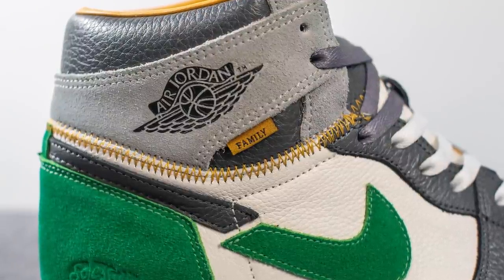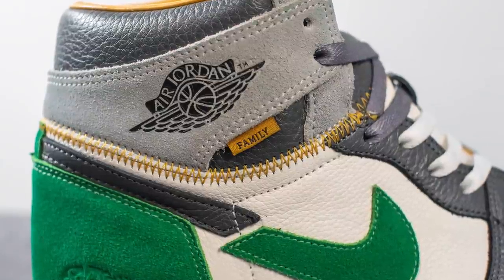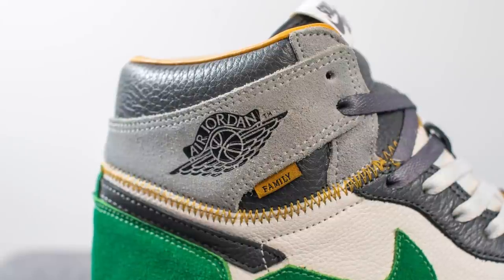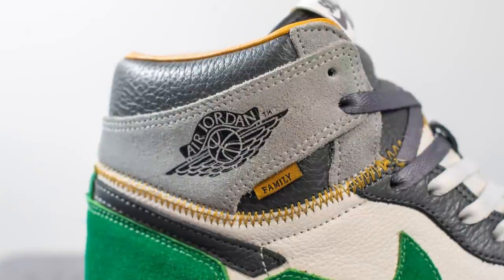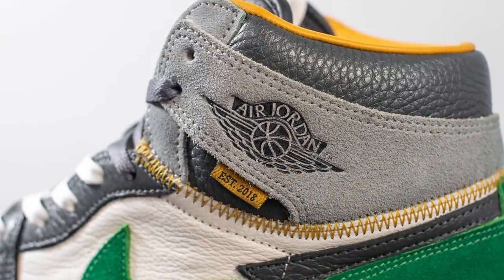Inspired by the look of the Union Jordan 1s, this pair incorporates similar contrast stitching which joins the bottom half of the shoe with the top — in this case the stitching is done in gold. Above this we have the collar wings constructed out of premium gray colored suede, with the Air Jordan wings logo debossed on the lateral side only.